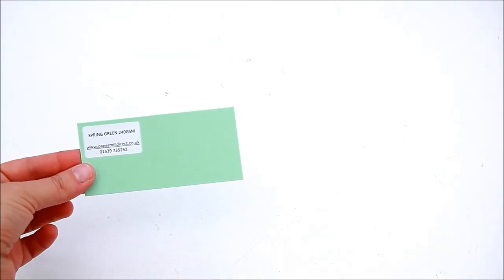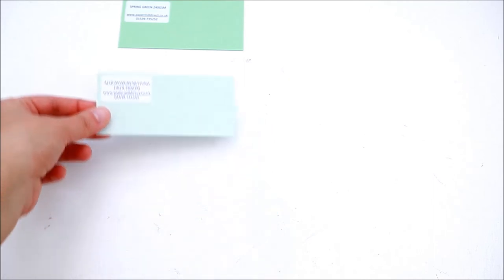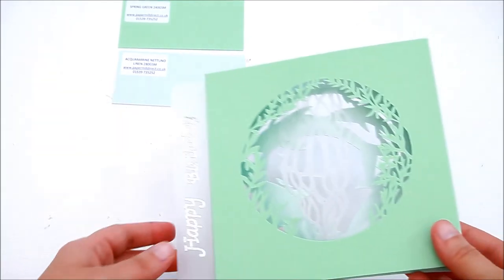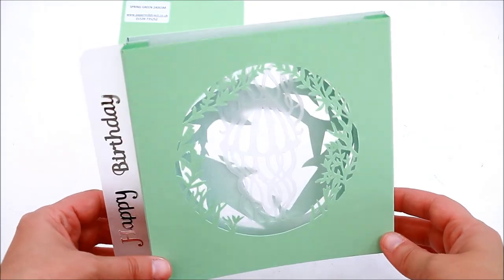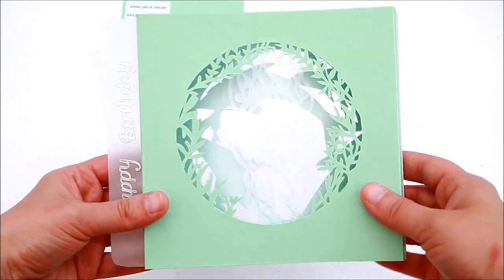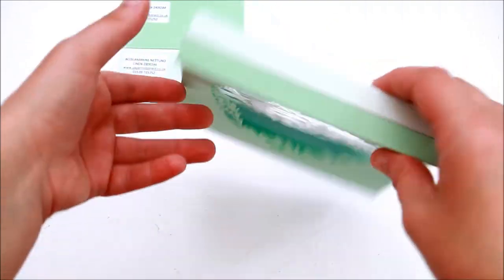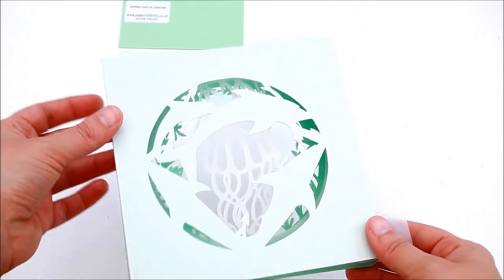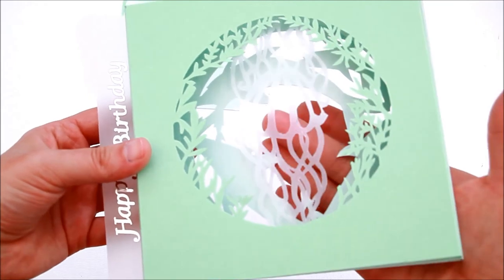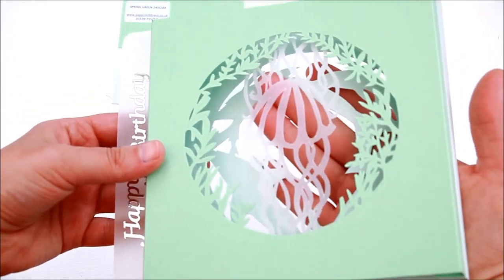For my last example I used the spring green card and the aquamarine tunolinen, and I created a shadow box card. I used the spring green for the front of the card and the aquamarine tunolinen for the back because it's sturdier. In the middle I inserted a vellum element — it's some sort of jellyfish.